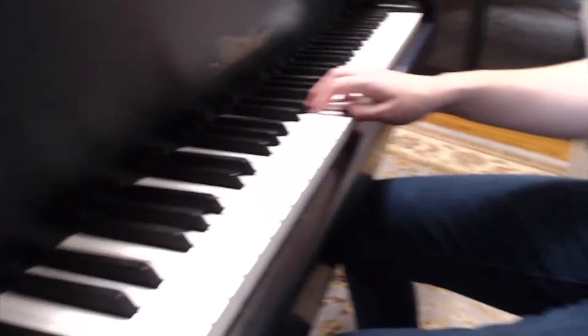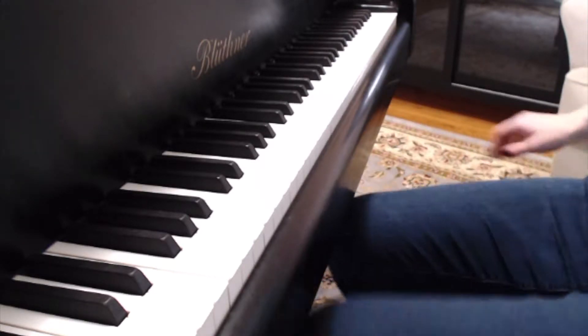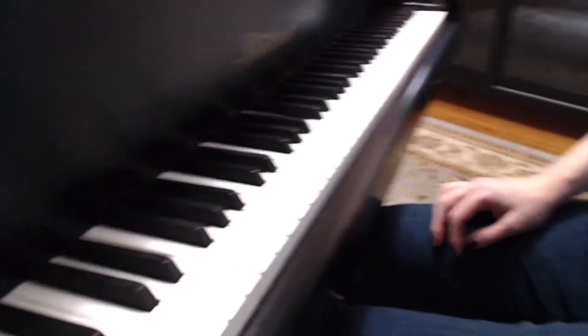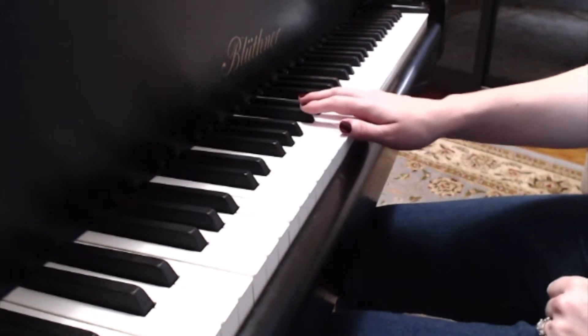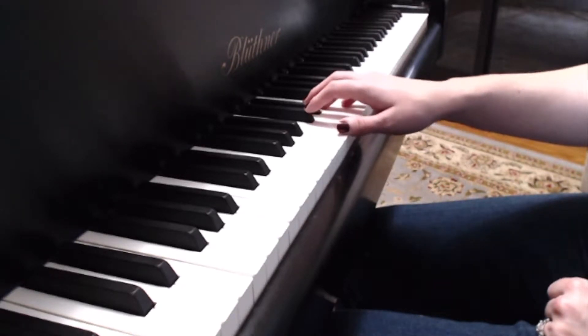The two scales I start students out on are B major right hand and B flat major in left hand, because we want them to get used to it on a half step. I start them out with what I call a rocking trick, which happens between D sharp and B — three to one — because that's where we're going to pivot to get that thumb under.